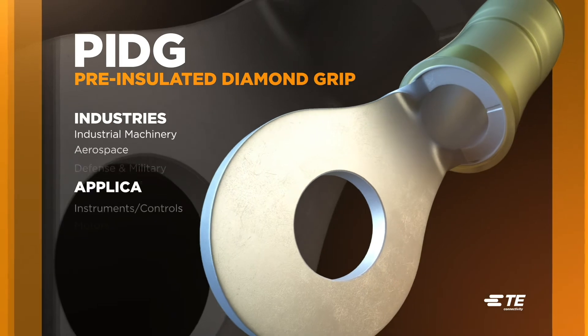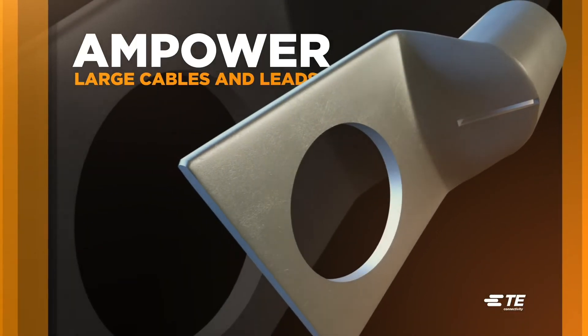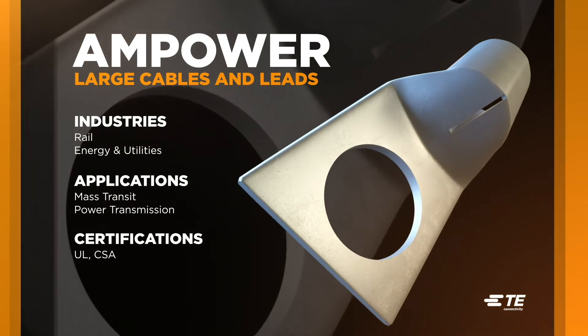PIDG, or pre-insulated diamond grip products, are vibration-resistant and allow the wire to bend in all directions without damaging the insulation or conductor. Amp power terminals and splices are engineered specifically for large cables and leads in high-voltage power generation.